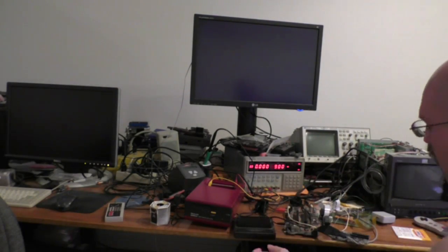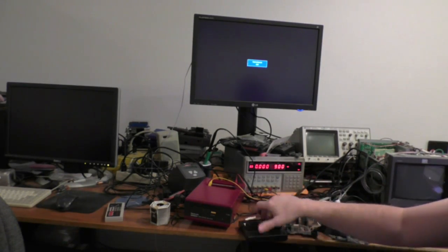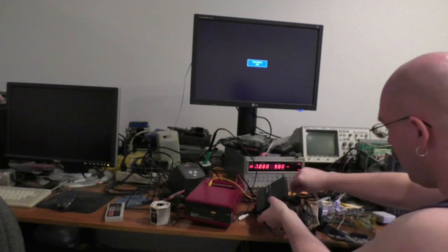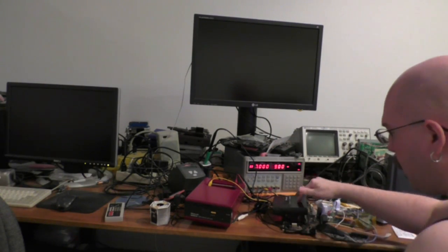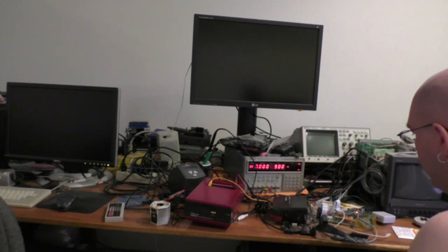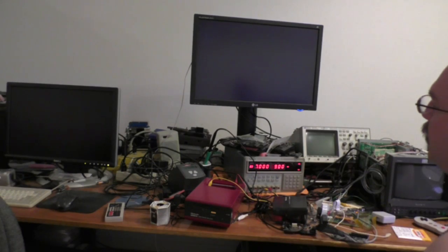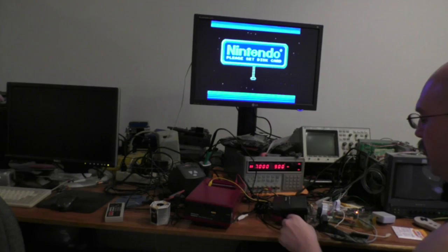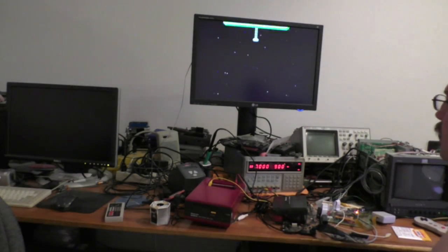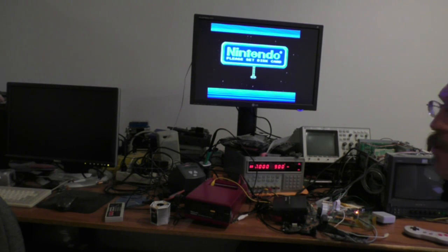What didn't work was the EverDrive was still having problems and the FDS was still having problems, so now I hope I have that fixed. I'm using this Analog NT Proto here — FDS is installed. Also, the other thing that happens now is the video no longer rolls on startup. If you reset, it just looks like it normally should.